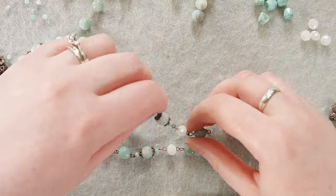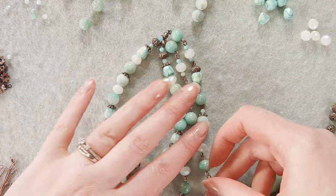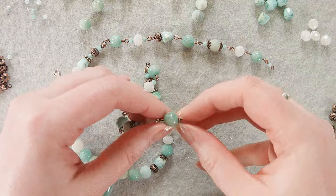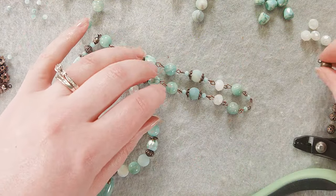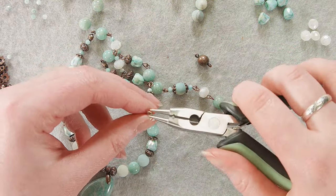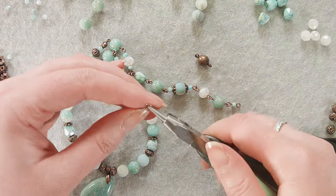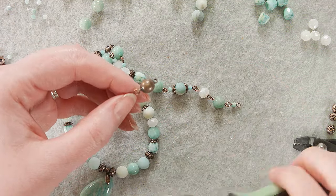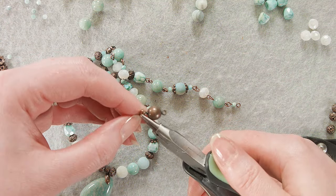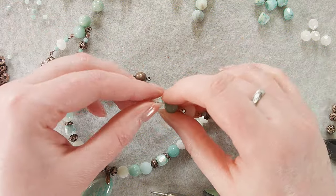Now all that's left to do is attach the clasp. I've made my necklace about an 18-inch length — you can keep going or add some chain if you want it longer. I'm going to use a magnetic clasp. I know some people don't love magnets for a heavier design, but I haven't had any difficulty with these clasps. I just really like magnets — they're easy, they feel nice on my skin. I'm kind of a highly sensitive person that way. You could absolutely use the toggles included in this box and they would work completely fine and be beautiful. I just like my magnets, so I'm going to use a magnetic clasp.